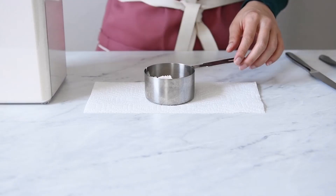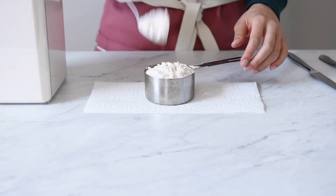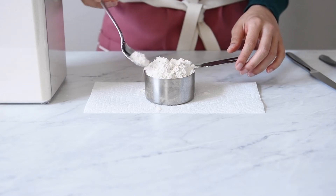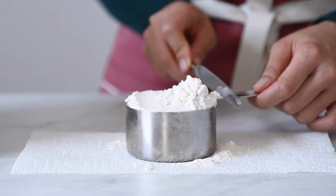Then spoon flour into the measuring cup until it's overflowing with flour. Finally, use a flat edge like a knife or a bench scraper to level off the flour.